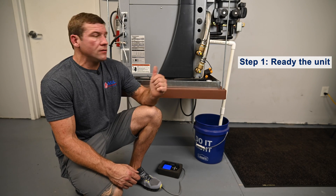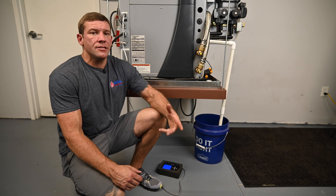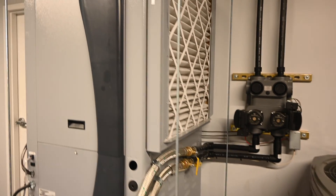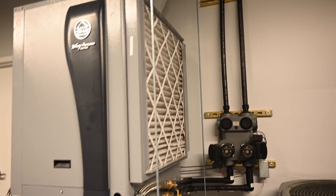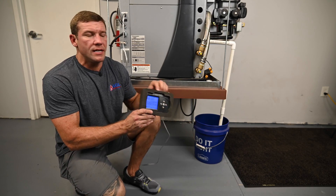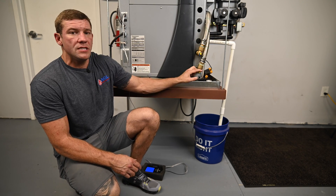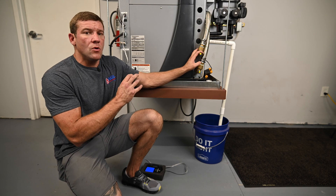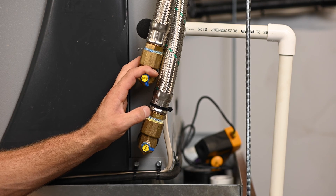Step one is readying our unit for this test. We're calculating heat of rejection, so we're going to put the unit in cooling mode. This is a 7 Series unit — it's more advanced and actually gives me heat of extraction and heat of rejection in real time. But for training purposes, we're using the PT ports like you would on a simpler system. You'd start by putting it into the cooling cycle with blower speed all the way up — high blower, high compressor speed in cooling.